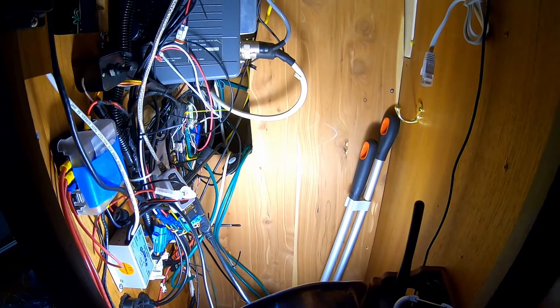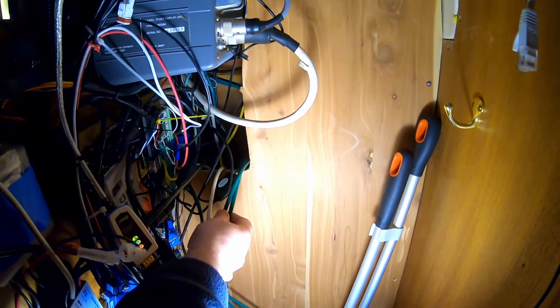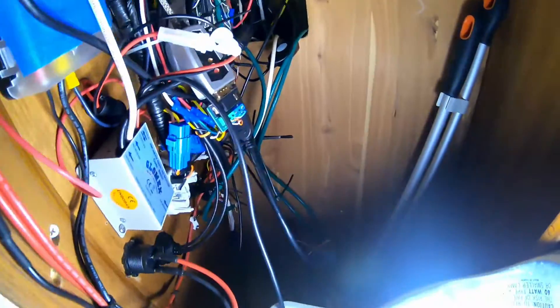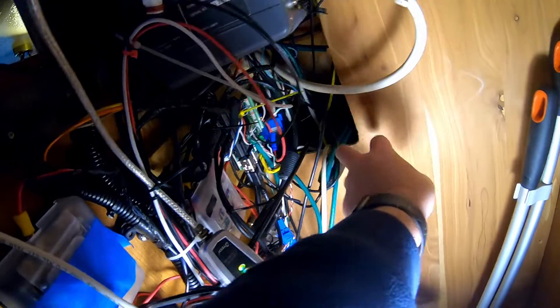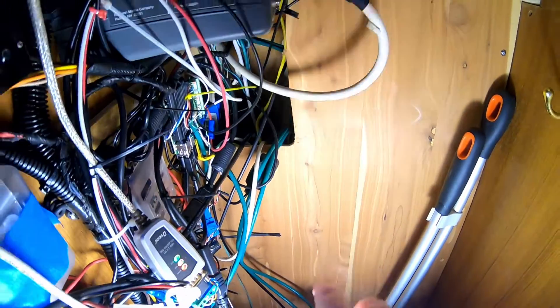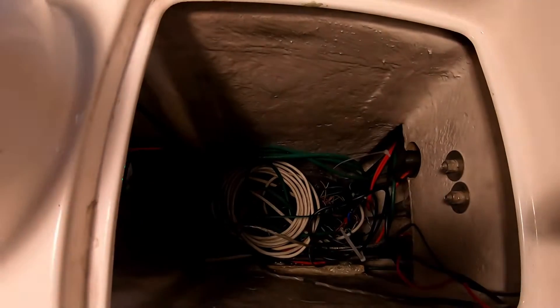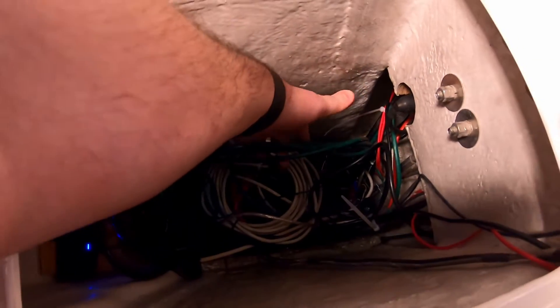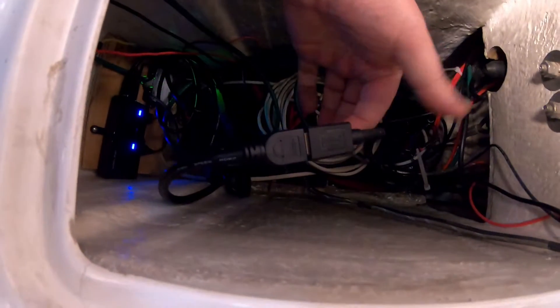For the monitor, we needed to be able to run HDMI to the helm. What I did is I ran two CAT6 cables. I've got a CAT6 to HDMI extender on this end that goes to the Raspberry Pi. Then there's the CAT6 to USB connection. Both of those are connected to the Raspberry Pi at the nav station end. You can see the CAT6 cables coming in, and then the HDMI adapter that goes into the back.